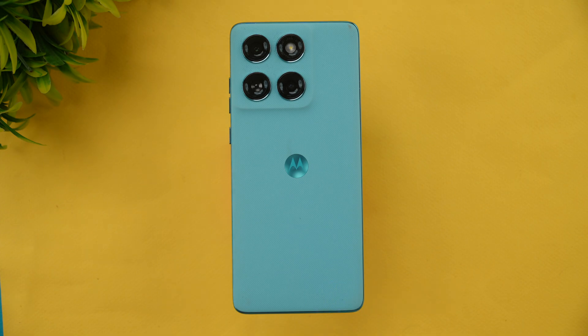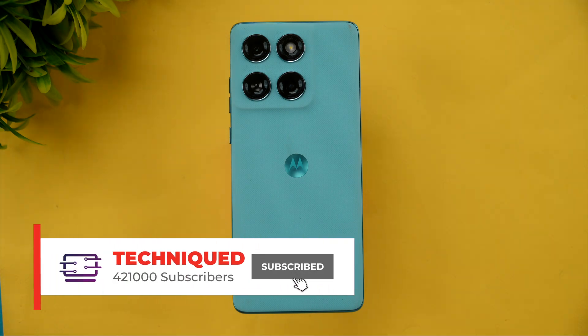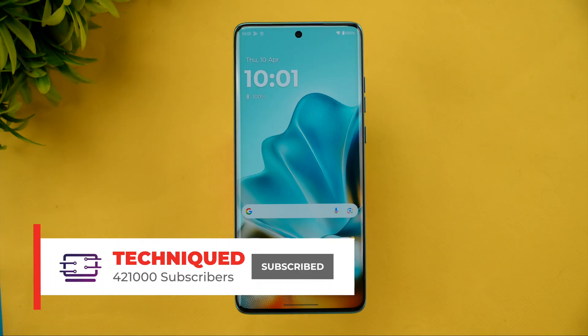Before that, if this is your first time on this channel, do hit the subscribe button and also hit the bell icon to get notified of all the videos we publish.